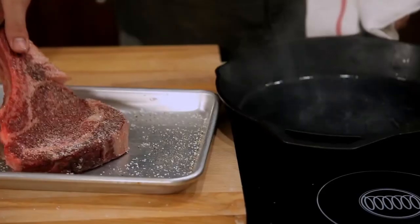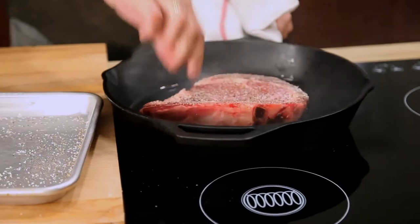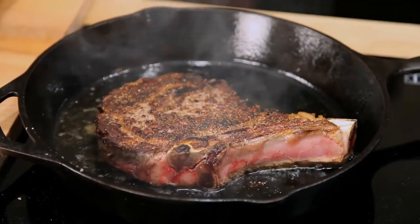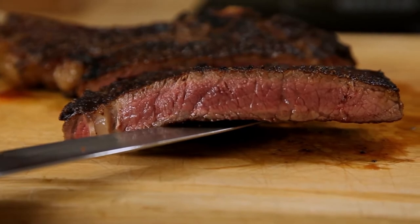Traditional methods like broiling, grilling, or searing in a skillet leave you with one problem: your steak develops a temperature gradient inside it. So while the very center of the meat might be a perfect medium rare, as you move towards the outer layers it becomes more and more cooked until you reach the edges, which have the dry, chewy texture of well-done meat. So the question is, how do you minimize this overcooking?